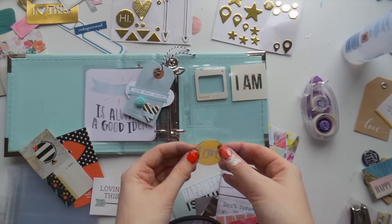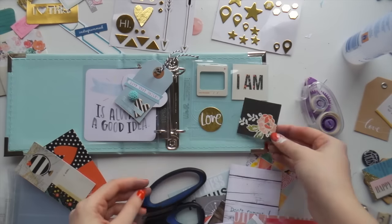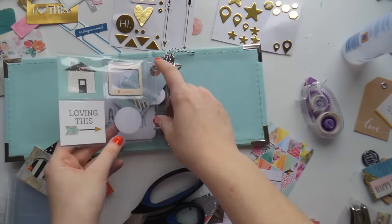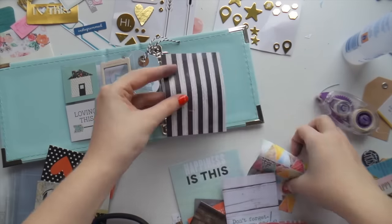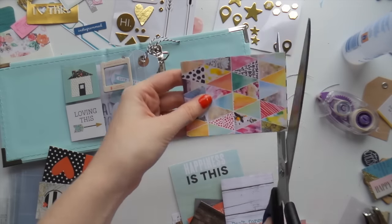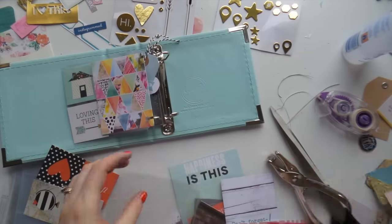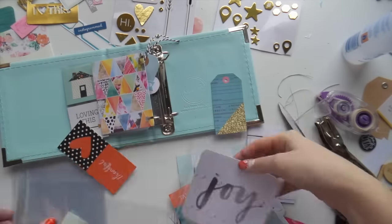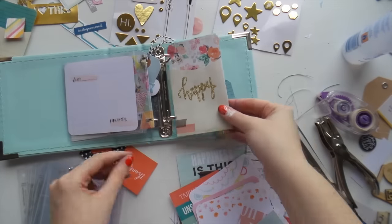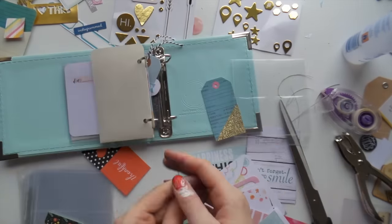Here I'm just adding a few little embellishments so she can still add photos. I've made one of these before for myself and I really enjoyed having some things out of the pocket — not everything being in a page protector. I'm so used to my Project Life albums and my 12x12 albums where everything's in a page protector with nothing out and adventurous.